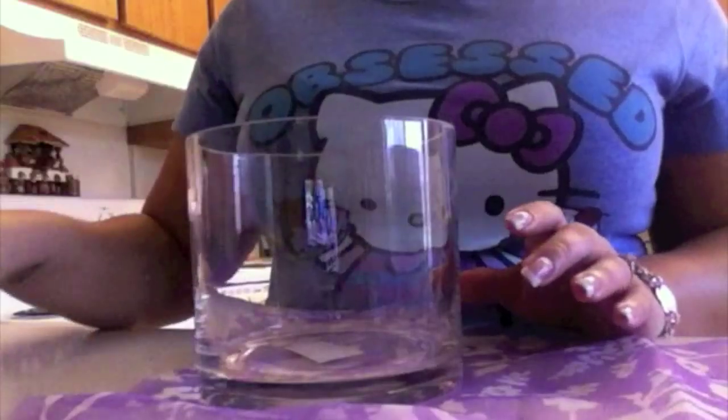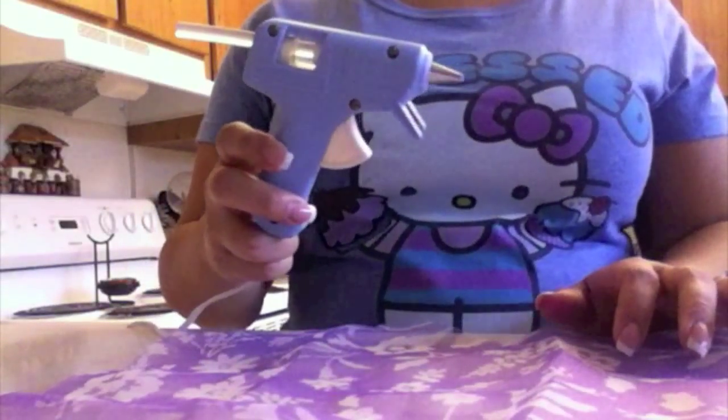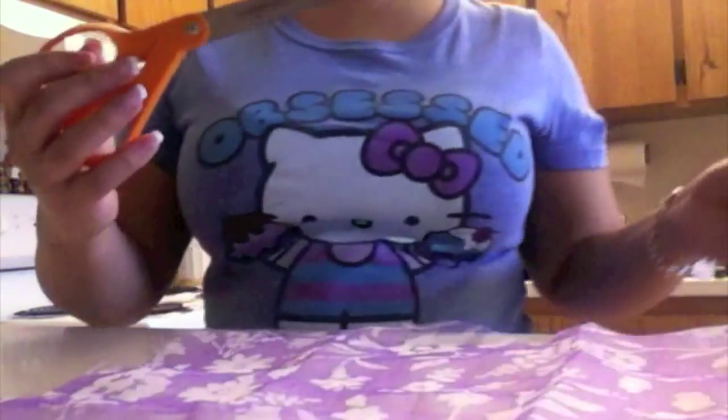What you need for this project is a glass container, the fabric of your choosing, and also the ribbon of your choosing — mine's about an inch and a half in width. You'll also need a hot glue gun and scissors.